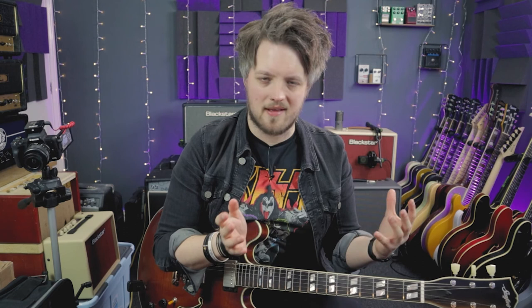If you guys did enjoy this video, please scroll down, hit that like button and hit that subscribe button — you guys doing that helps me to keep on making videos and keep growing this channel. Thank you guys so much for watching, I'll see you soon.